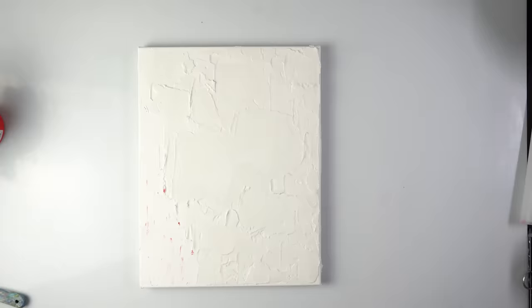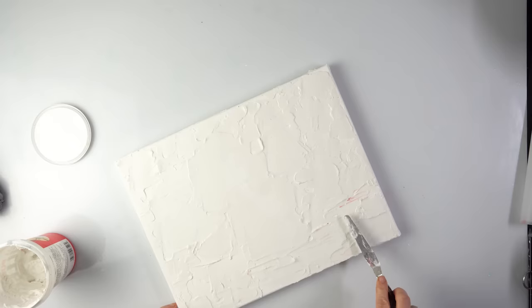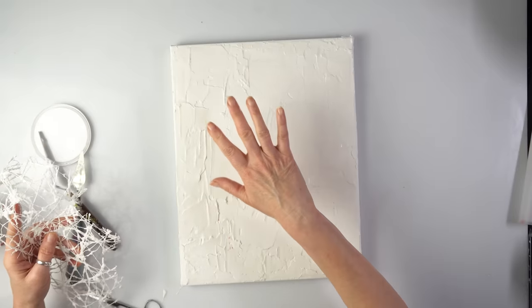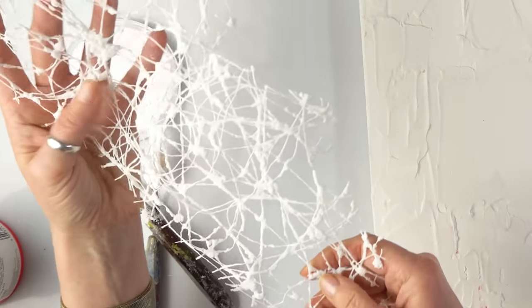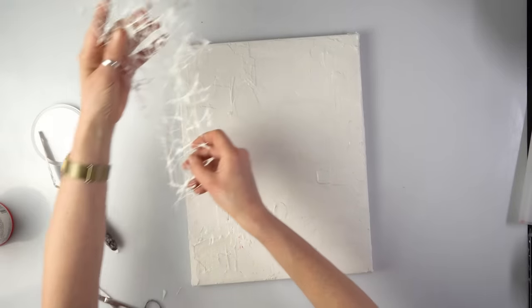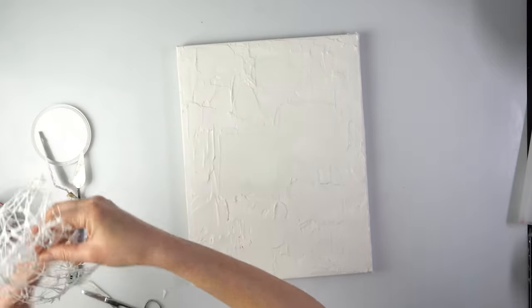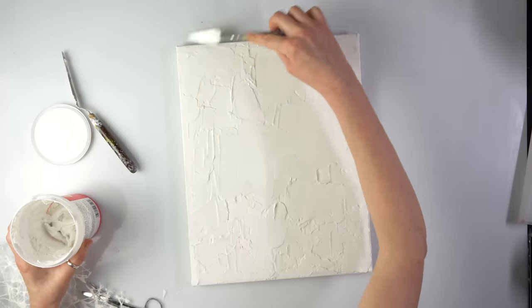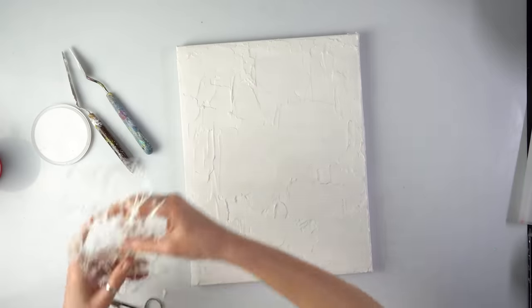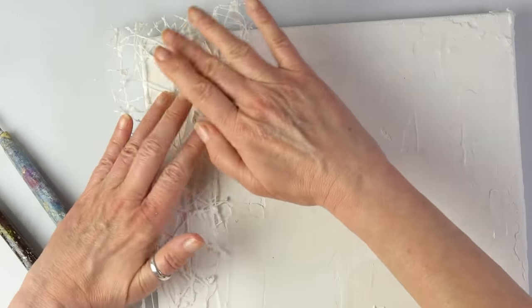There's another option — we can wait for it to dry completely and then print on top. While waiting, I actually found some very intriguing materials. I think they'll look awesome if we stick them here — and I don't have to peel them off, they can stay! That should give some really interesting texture in the corner. I still remember where the flowers are, so I don't want to cover them. Let's just stick it down.